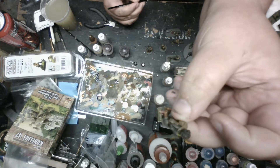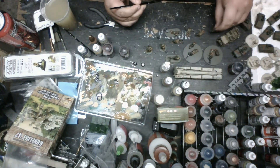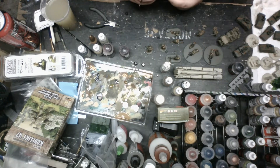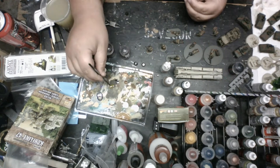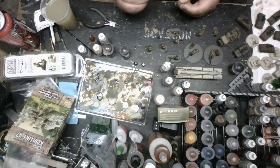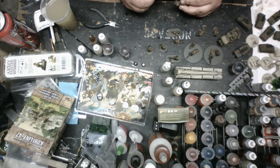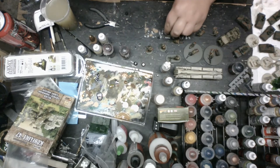I'll paint the ammo cans too. I'll hit that with a wash of earthshade and Reikland Fleshwash. I do have a couple ammo cans held by the assistant gunners. I'll put a little bit of paint on them - it's bright enough to give it a little pop. I'll paint those two. I'm going to have to go back through and touch it up where the hand's holding. I do have a spare ammo can laying around too.